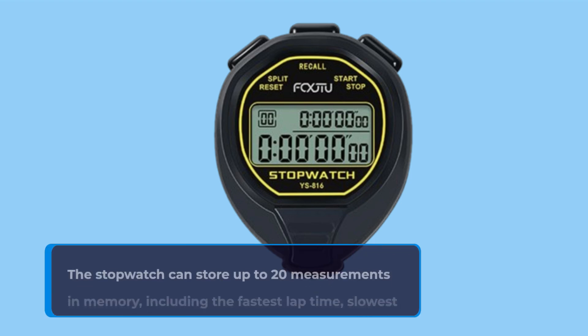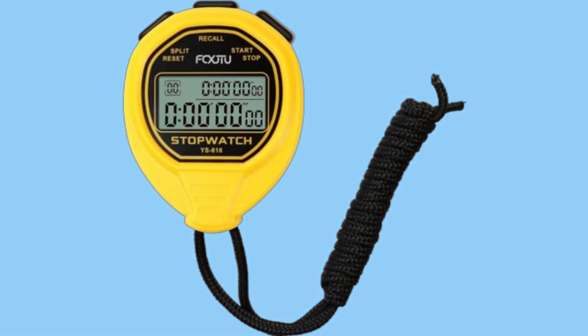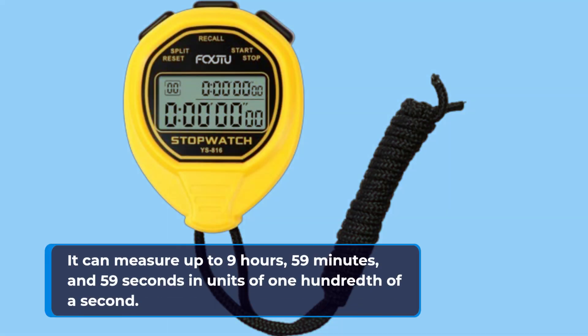The stopwatch can store up to 20 measurements in memory, including the fastest lap time, slowest lap time, and average lap time. It can measure up to 9 hours, 59 minutes, and 59 seconds in units of one hundredth of a second.